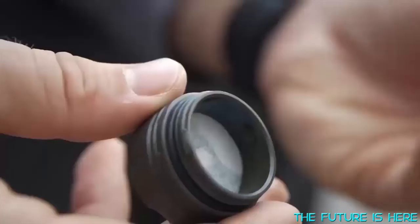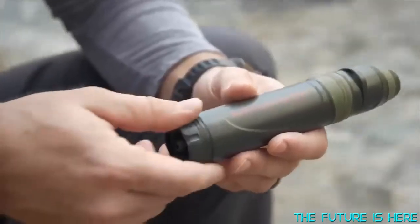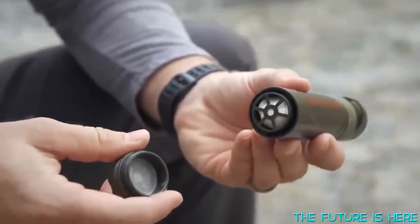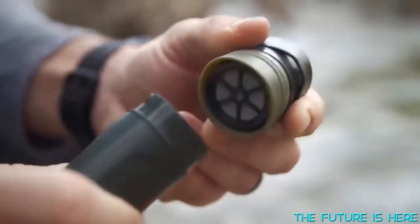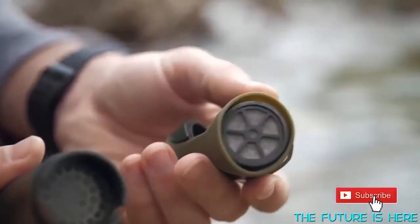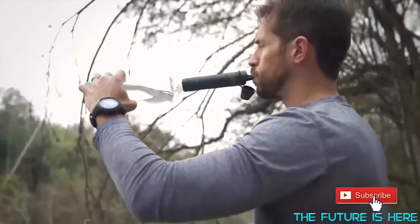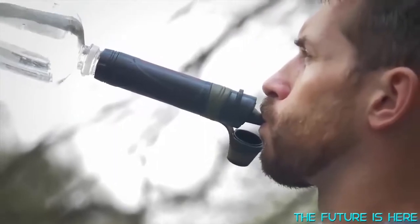Stage one is the mesh pre-filter. This is the part that comes in direct contact with your water source. Next is the ultra-filter, which uses hollow fiber membranes to block out things like pollen, bacteria, algae, or toxins. Finally, water passes through the carbon filter. Any final chemicals are attracted to carbon granules and trapped here, delivering you fresh, clean drinking water through the mouthpiece with every use.